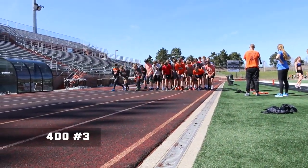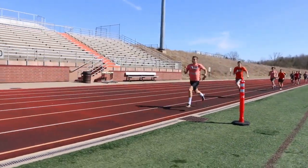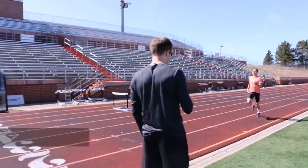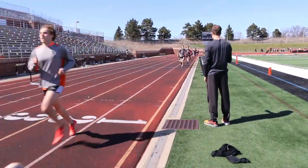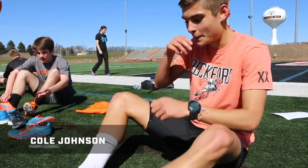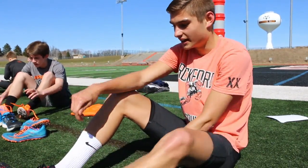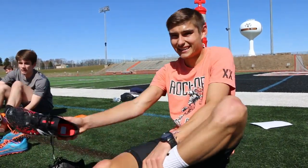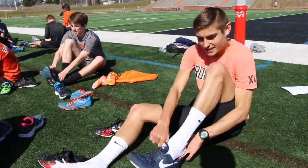Number three. Ready, go. Times: 53, 56, 58, 59. Feeling pretty good. Legs are definitely starting to feel it now. I think we've had a busy week, especially with a tri meet yesterday. But it's a beautiful day out and it's nice not having to run in like four layers of clothes. It's nice to get a nice day to run fast out here. Feeling pretty good so far.